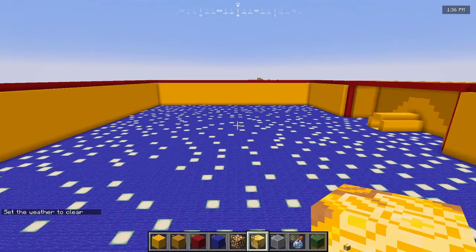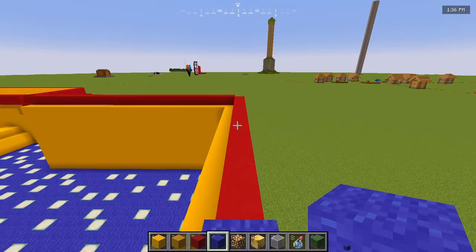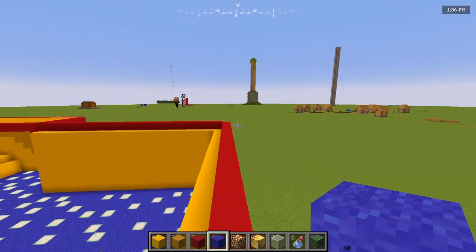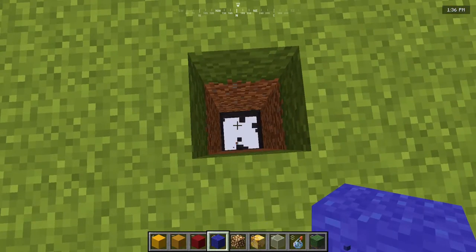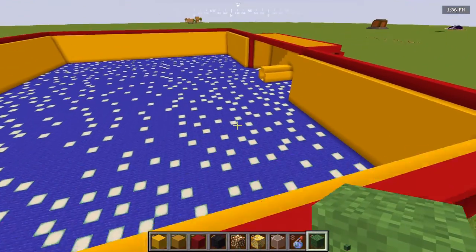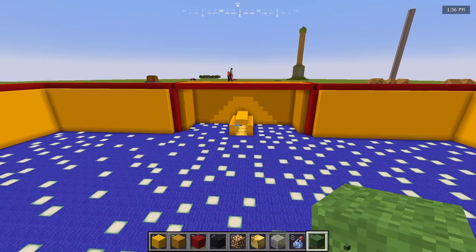Originally I was going to put down some blue wool with end rods and then layers of black carpet, but since this is a flat world we can only go so far down, so that didn't work. Instead we have blue wool with some sea lanterns for the floor.